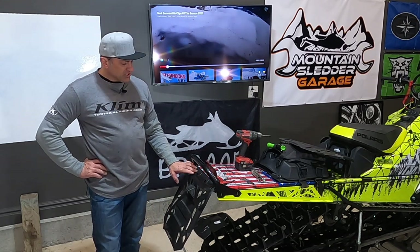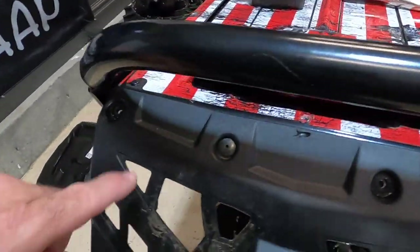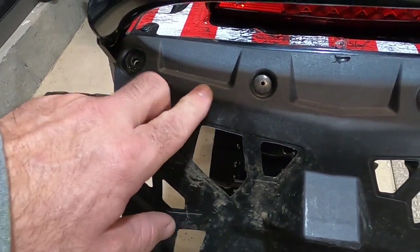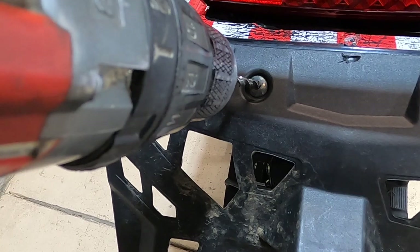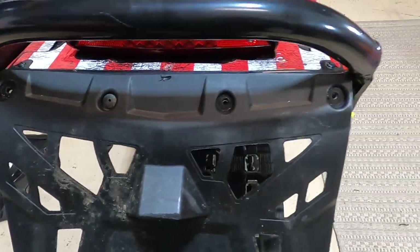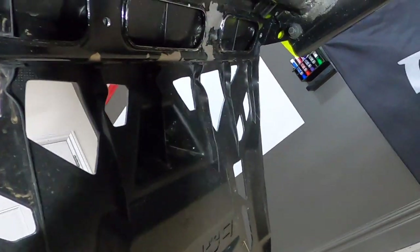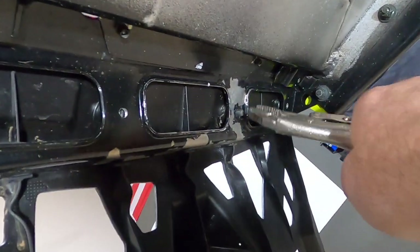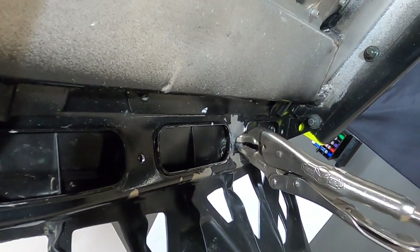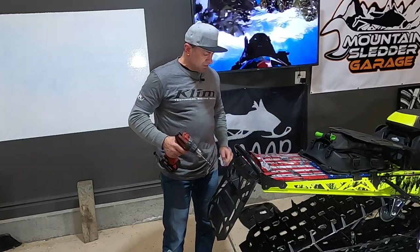First thing we have to do is remove the rivets that hold this on. If you've never removed rivets before, I'll show you a quick way to do that. These three rivets have already been removed — there's one left there. The problem with removing rivets is when you get your drill on here, the drill will make the rivet spin, and then as that heats up it melts the plastic. So you have to keep the rivet from spinning. If you look underneath where the rivet is coming through the tunnel, just put a pair of vise grips on the rivet to hold it — that will keep it from spinning. We've got the vise grip on the back side, so we're going to go ahead and drill this rivet.